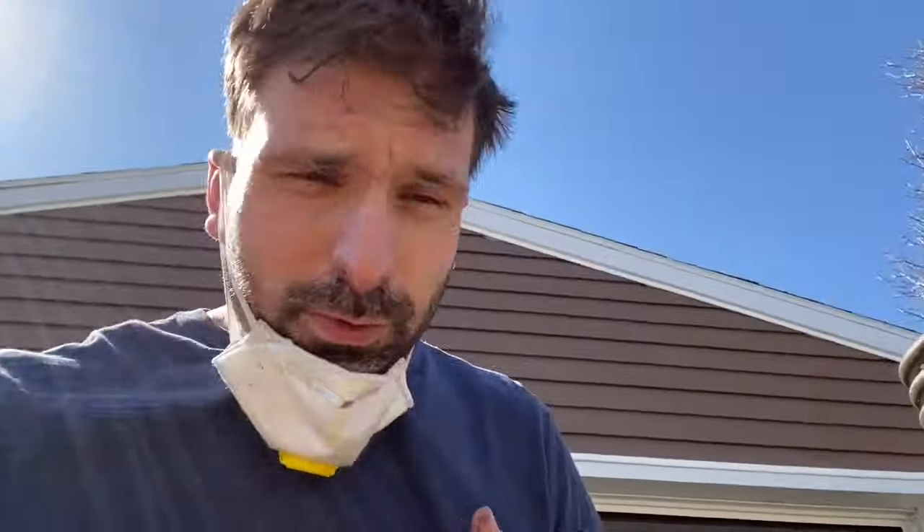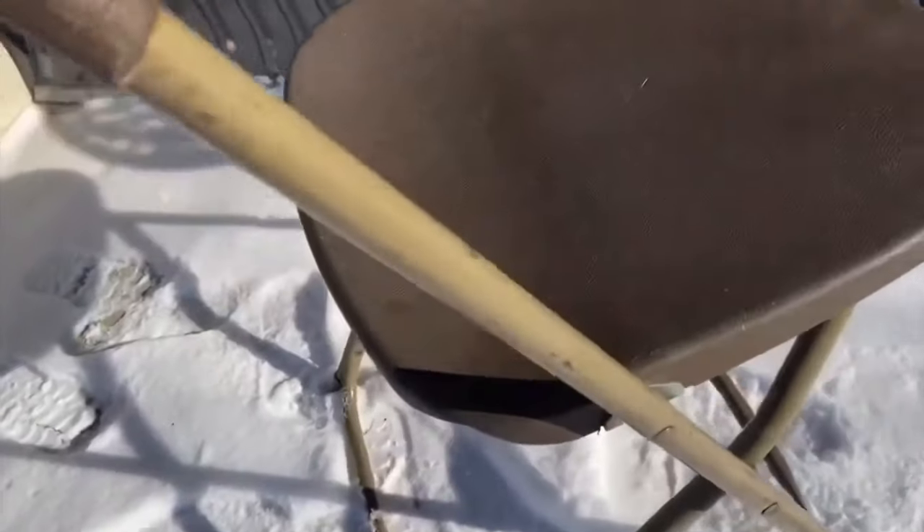What's up guys, the nice weather is here. My mission today is to paint chairs. I just want to show you how rough of a condition these are in.